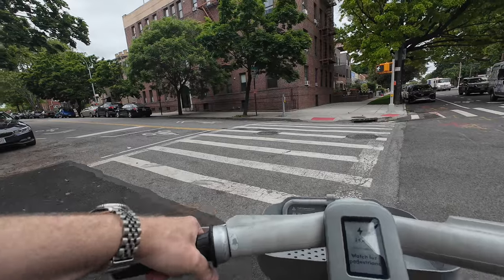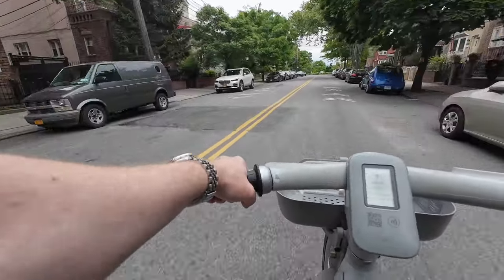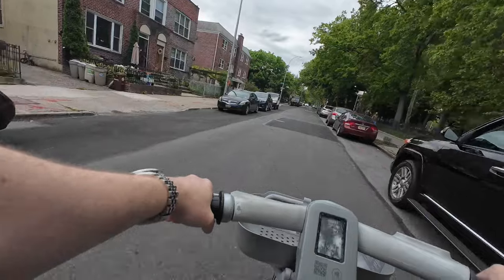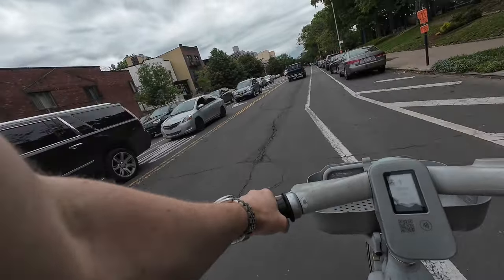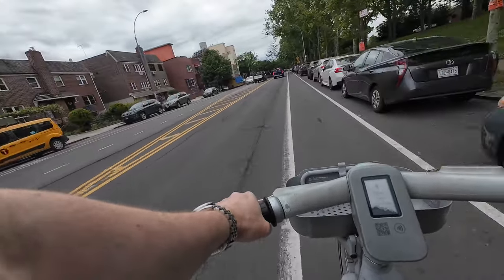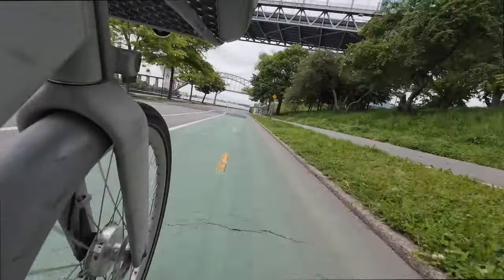Brakes are pretty good. Whoa — this is insane! Oh my god, this is insane. This is pretty insane, this thing is pretty fast. It picks up speed really fast — got to be careful. Picks up speed super fast.